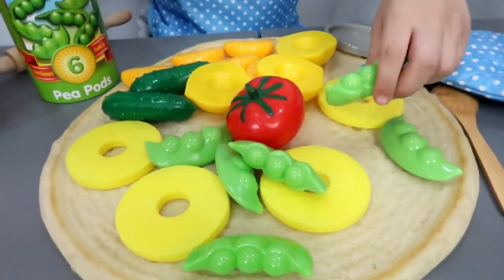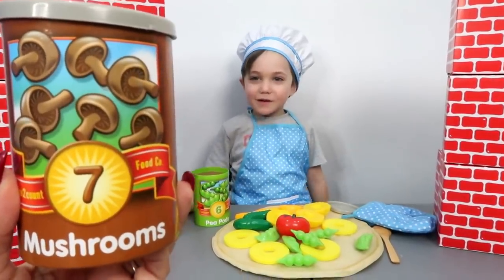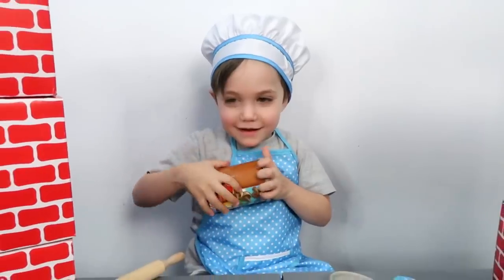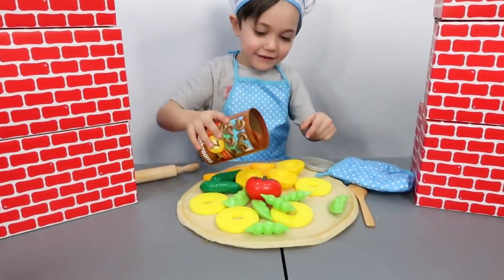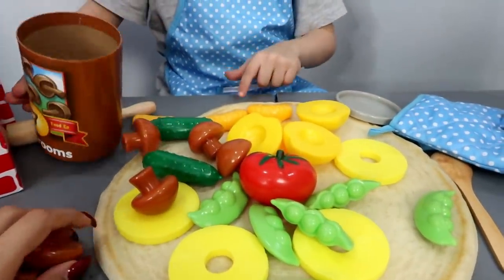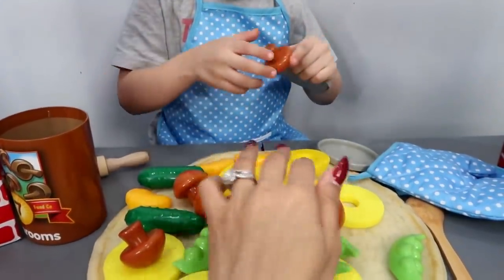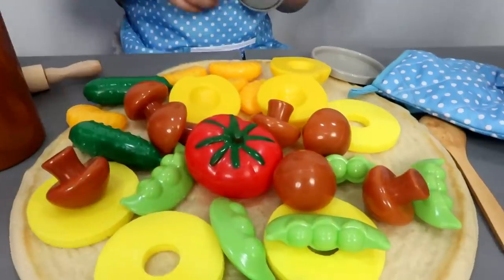Good job, Chef Zach! Number seven! Yes, I remember! We love our vegetables! Number seven! Seven mushrooms! That's a lot of mushrooms. Put them everywhere, this is yummy!